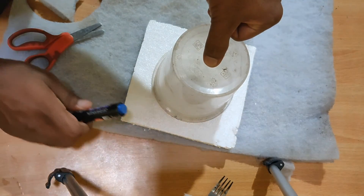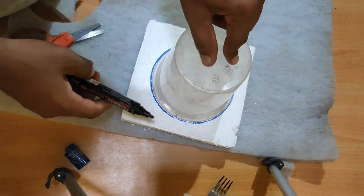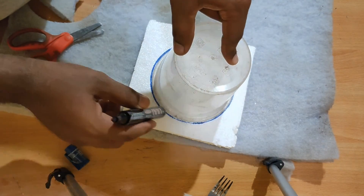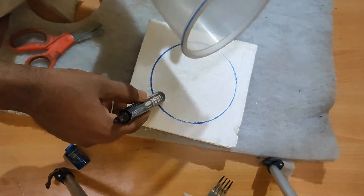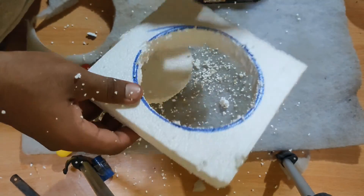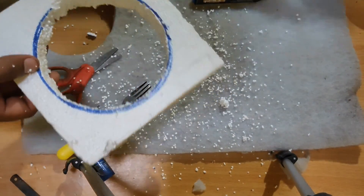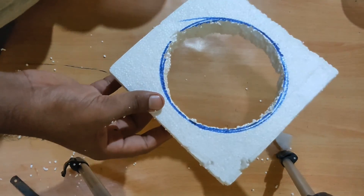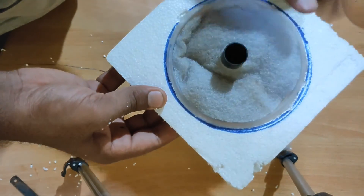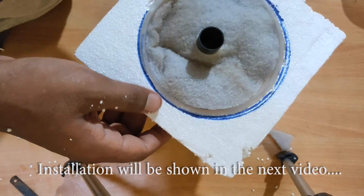Now we can use the temperature setting. We cut this out because we just need to fill it in. We will put the hole in the end. Set it up, correct, hold it, float it.